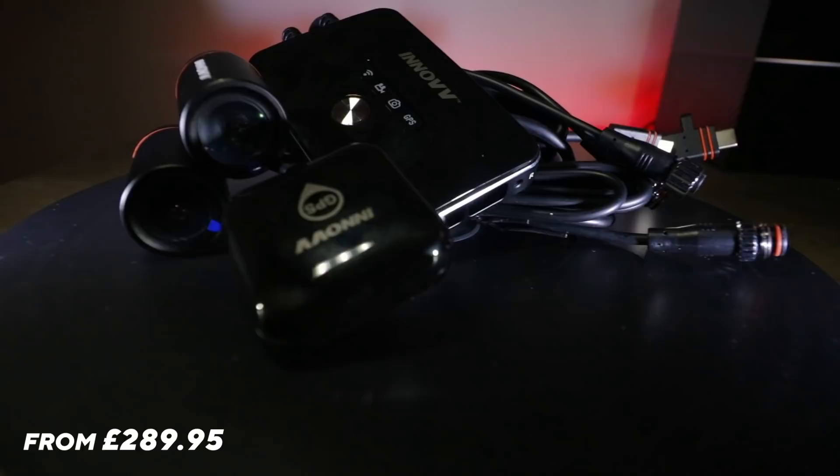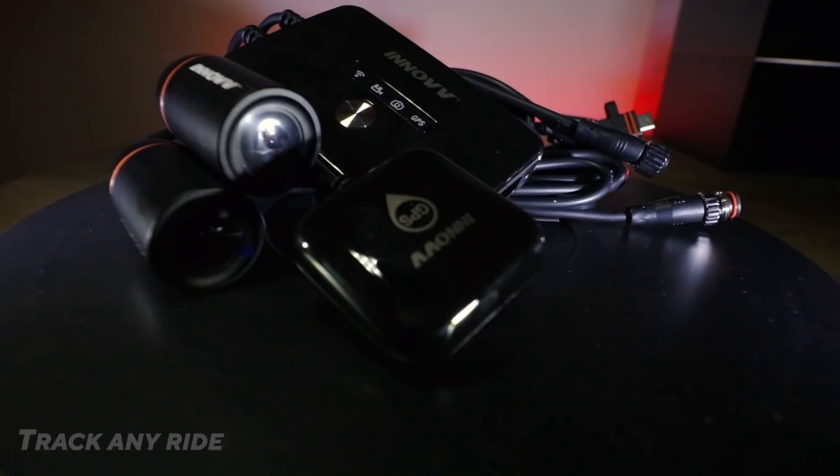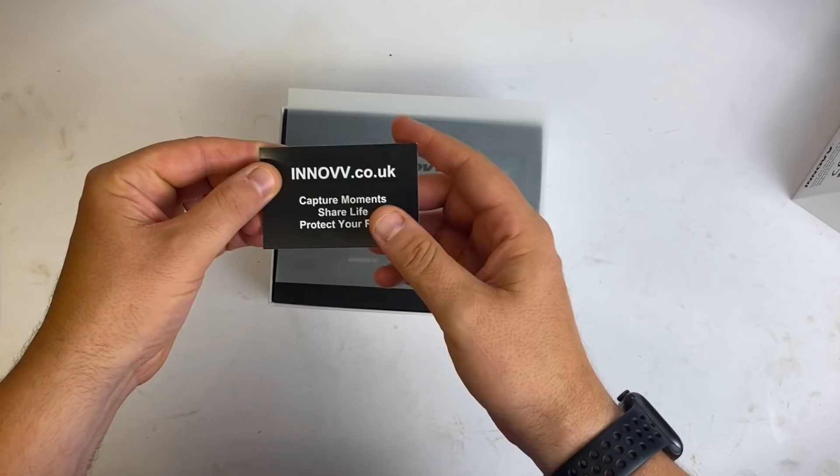Here it is folks — the Inov K2 is a dual camera system for your bike. It works just like a dash cam; they also do a car version. The system is 100% weatherproof, fits to any bike including CAN bus bikes — hence why I'm fitting it to the GS. It's got built-in GPS to automatically track your ride and it's fully integrated with a mobile app. Unboxing — really good quality, a little bit like an Apple box when you open it. Inside there's a contact card for Inov UK.